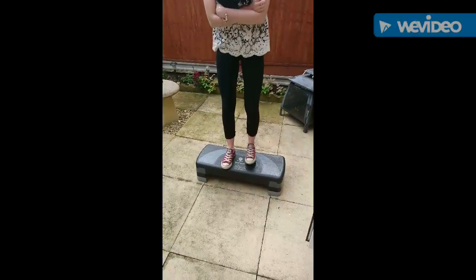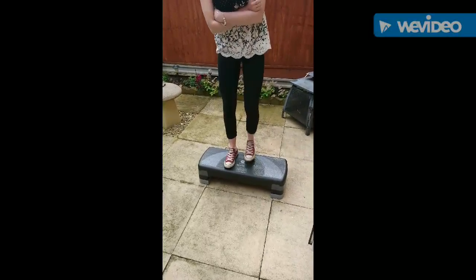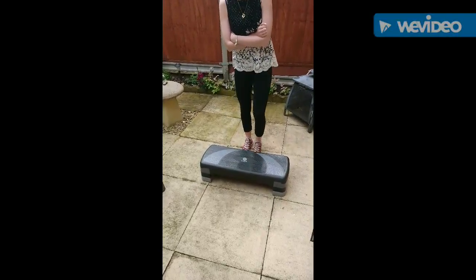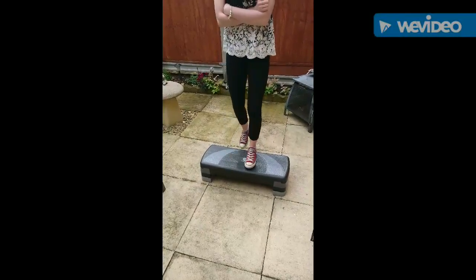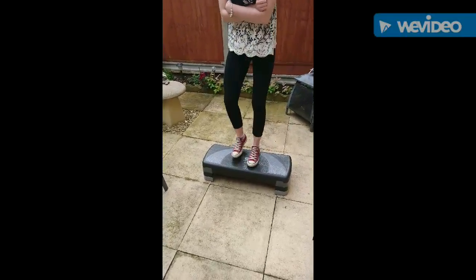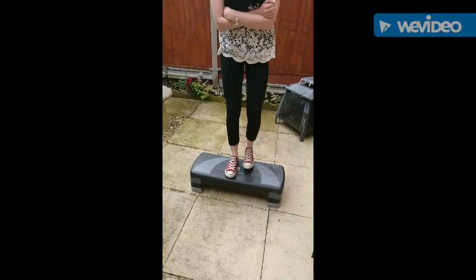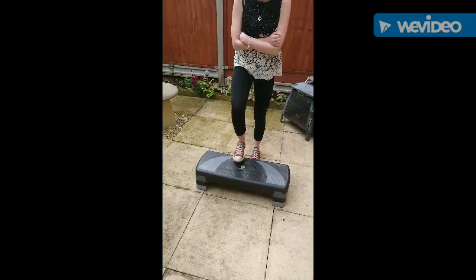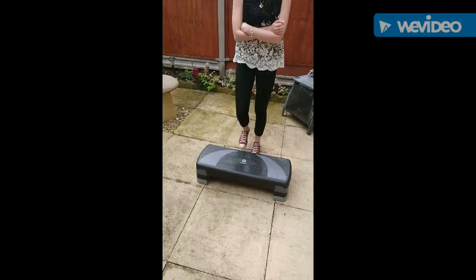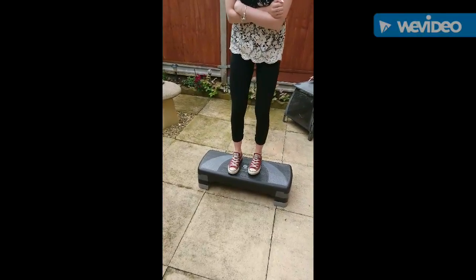So you've got 10 seconds left. Two, one, and stop.